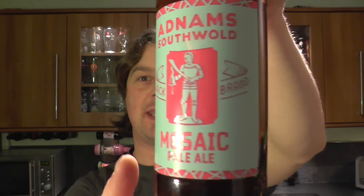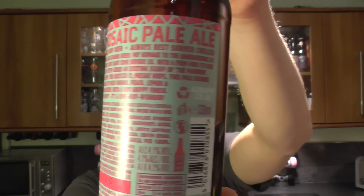Quite a cool, funky, kind of light blue and pink label on this. I quite like it. Pink bottle cap as well.